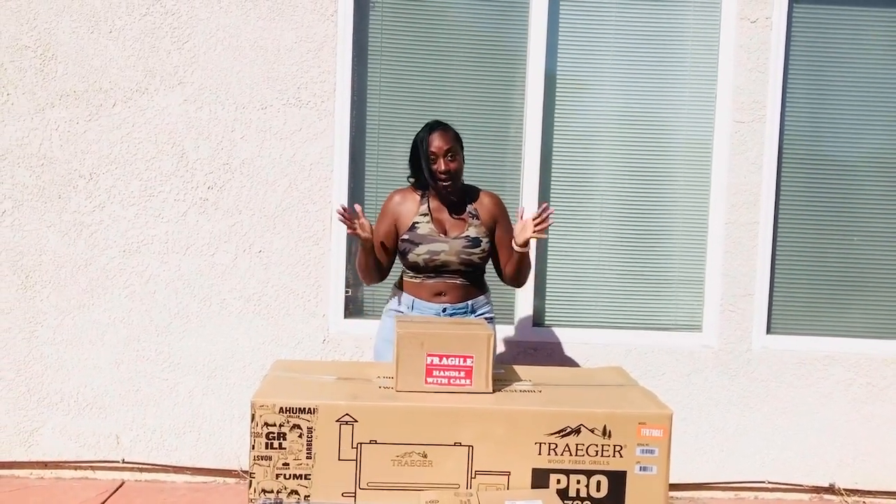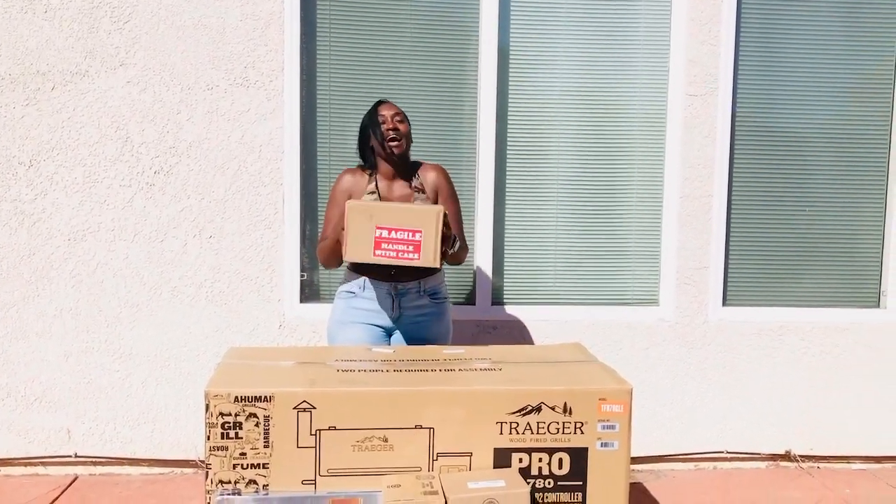What's up you guys, it's your girl Glitter and Gills, Myesha, and look, I got stuff, more stuff.